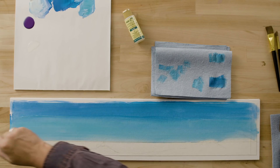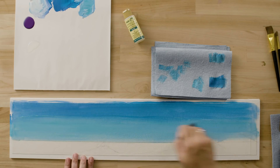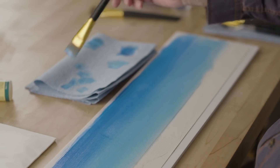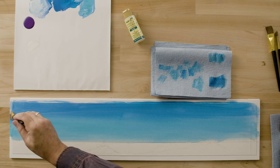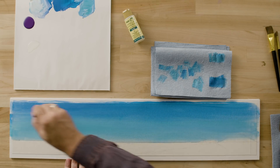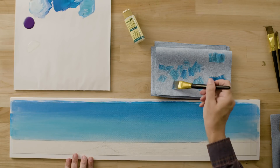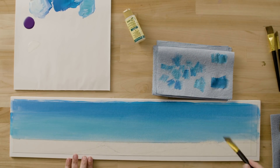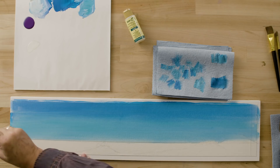Back and forth, long light strokes, gently blending the color. When you move color where you don't want it, stop, blot the brush, and then continue on. If I did not have blending gel on my brush, my paint would already be very sticky and very difficult to blend. So I'm just going to start from the bottom, working long light strokes up to the top, creating a nice gradation of color.